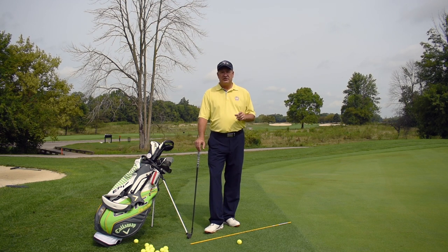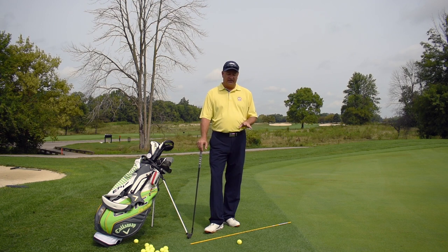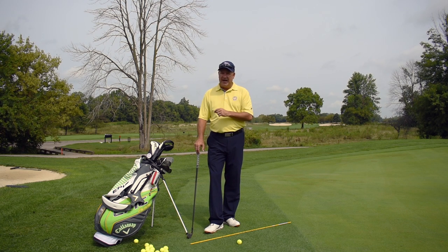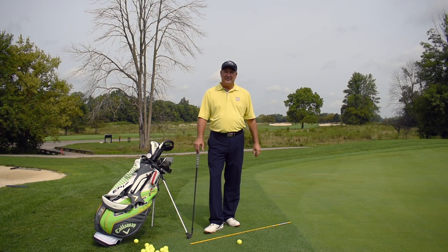Today on Knuckles Knowledge, we're going to show you exactly how to practice these shots, exactly how the setup goes, and the different clubs that I use around the different aspects of the green so that I can get it up and down just like you need to do. We're going to save shots today right here at Golf Club of Indiana learning how to chip it and how to pitch it. Stick around, we'll be right back.